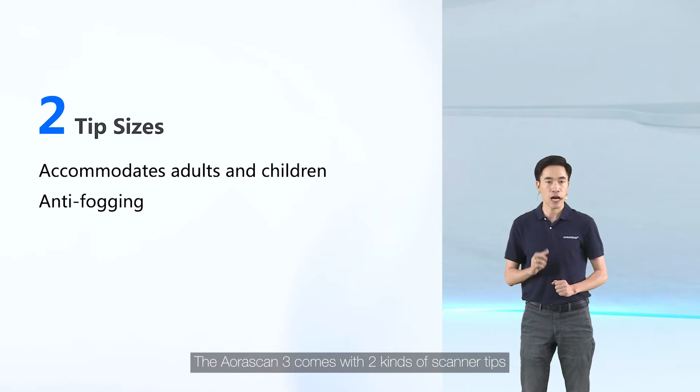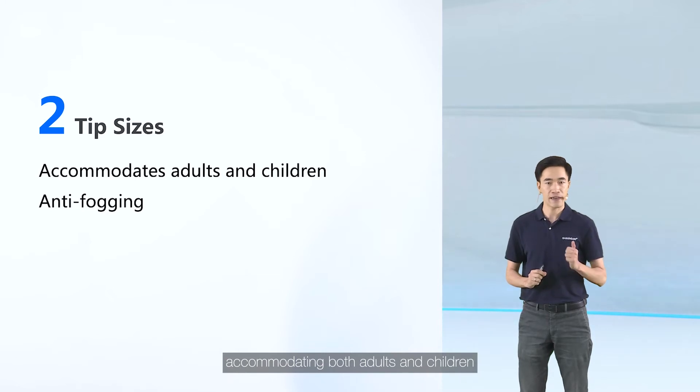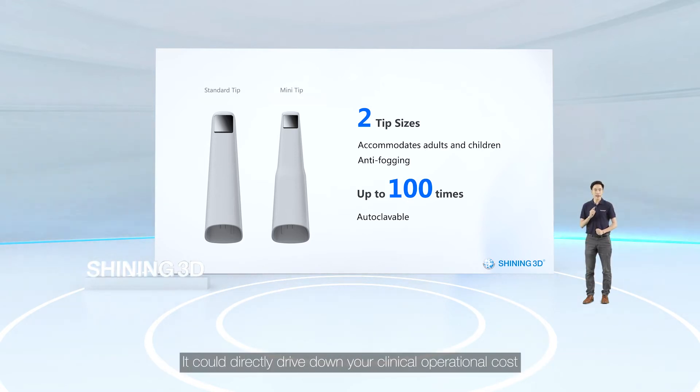The OloScan 3 comes with two kinds of scanner tips — standard size and mini size — accommodating both adults and children. The coated mirror is equipped with an anti-fogging function, and these scanner tips can withstand up to 100 times of autoclave sterilization, which can directly drive down your clinical operational cost.